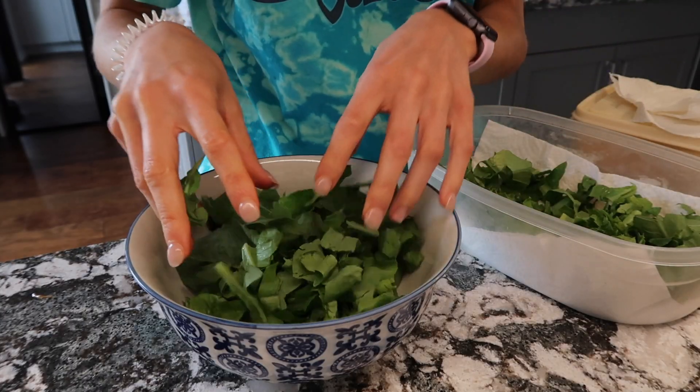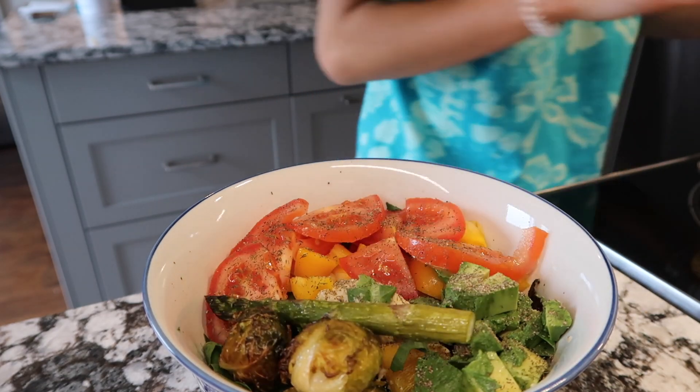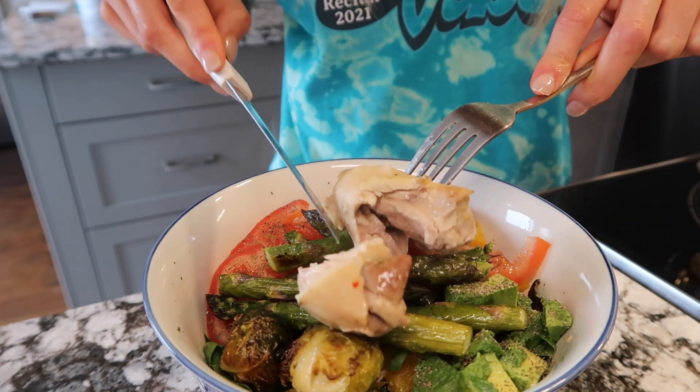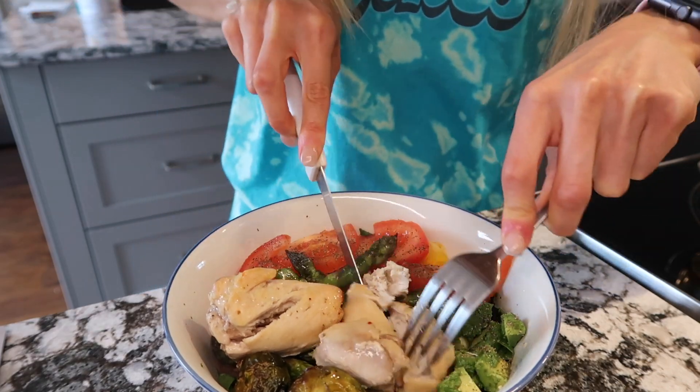Chloe actually posted a What I Eat In A Day on her YouTube channel, and in that video she made chicken, potatoes, and asparagus. I decided to make brussels sprouts, asparagus, and chicken, and put that on a salad.